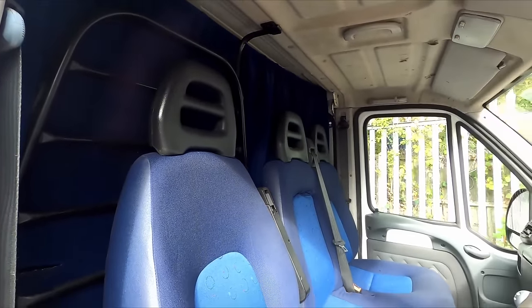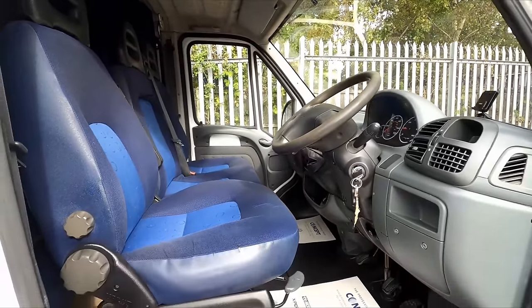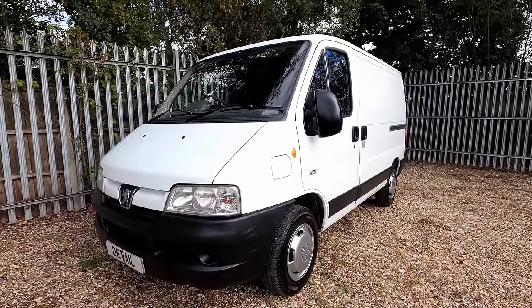The blue seats in there are very year-2000 — that was kind of a trend back in the day — but it does look clean and tidy in there. Anyway, hope you enjoyed the video. There'll be another one next week and thanks for watching as always.